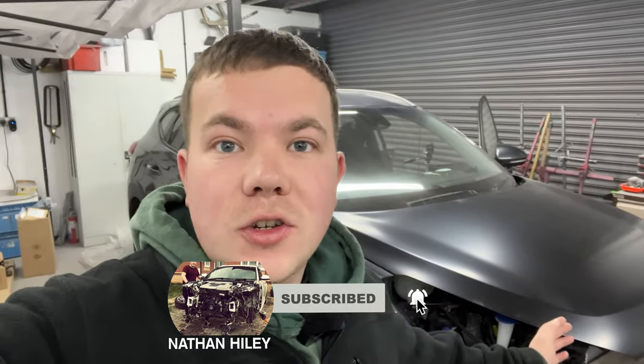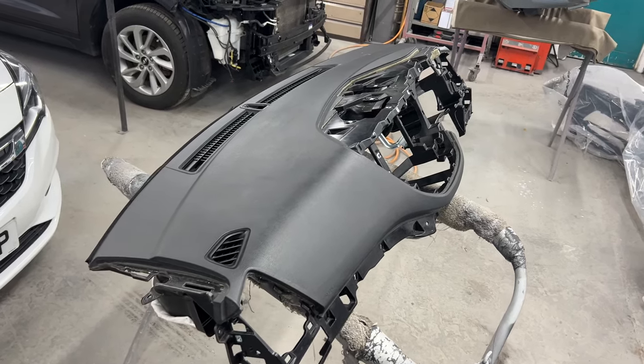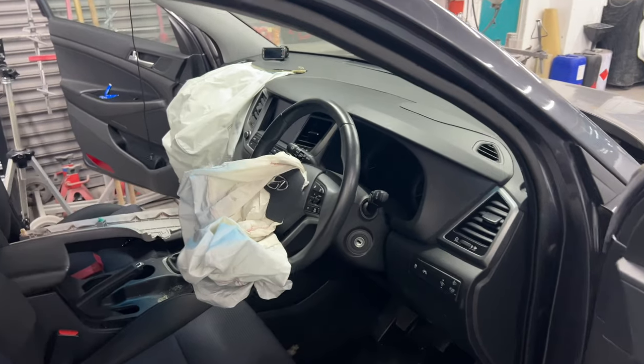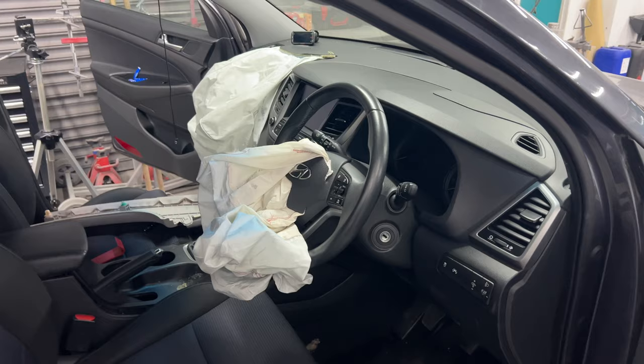Hi everyone, welcome back to the channel. So today's video we're on to the Hyundai Tucson doing the airbags — the dashboard, steering wheel airbag, SOS module and all four seatbelts. Here's the replacement dashboard ready to go into the car. I've already got the battery disconnected, so the first thing I want to do is remove the dashboard and install the new one.